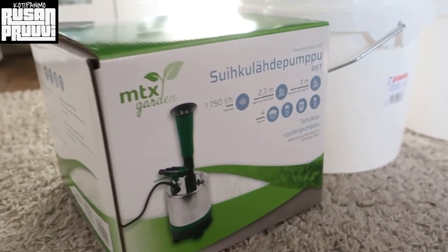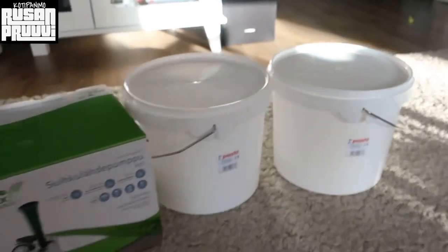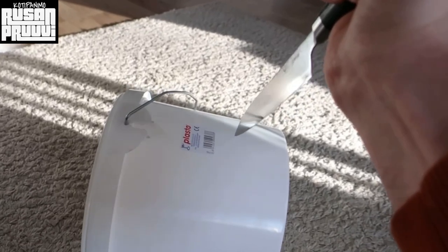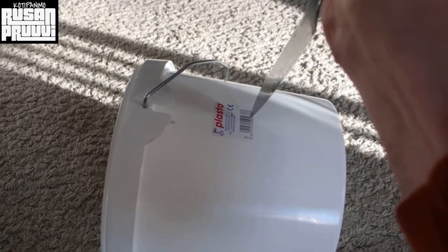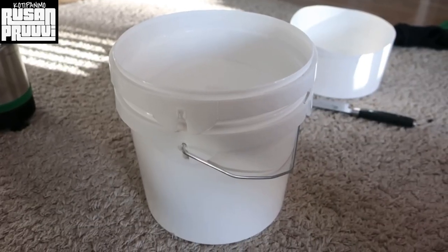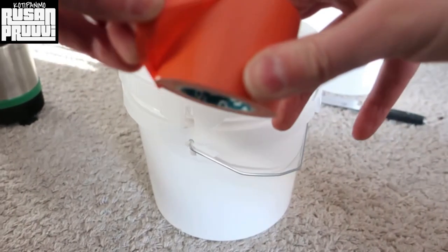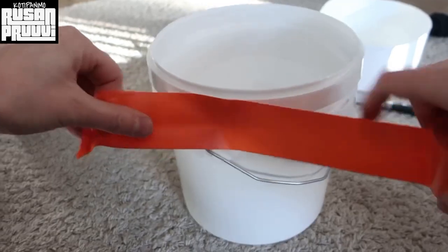Hello, here's a tutorial on how to build a keg washer from a fountain pump. You need a fountain pump and two buckets like this, and then you cut one of them in half and stack them together like this, using this awesome tape or whatever tape you want to use.